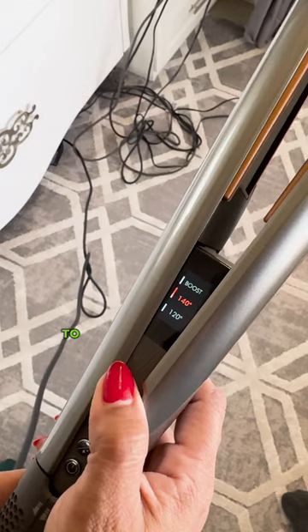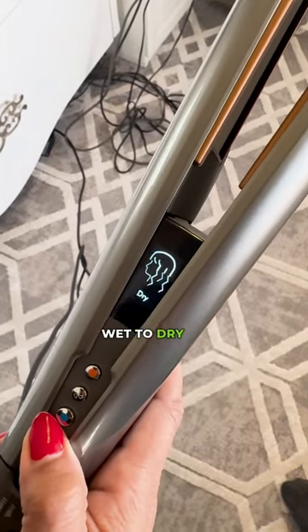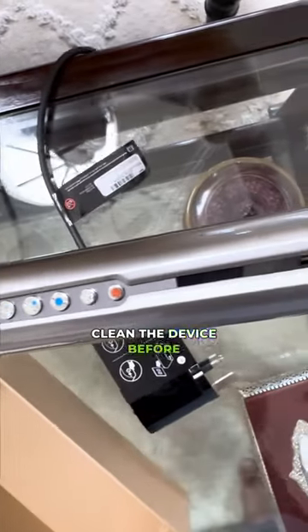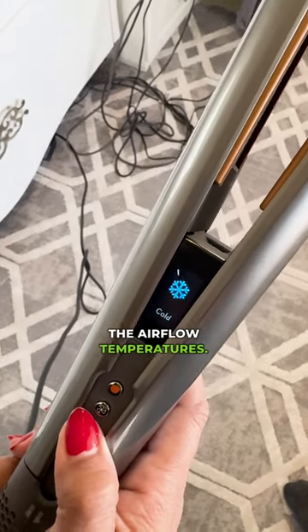The straightener has an LCD screen to monitor temperature and a few different modes that let you style from wet to dry or use on already dry hair. There's also an option to clean the device before each use, as well as hot and cool buttons to adjust the airflow temperatures.